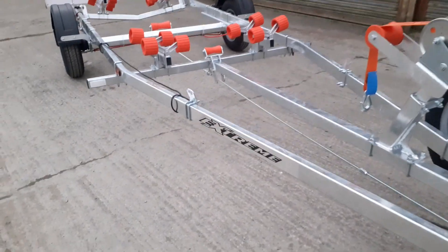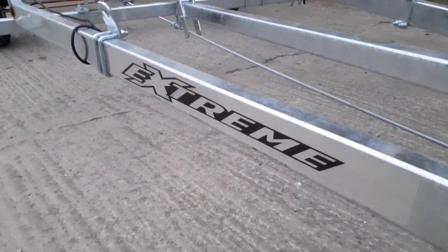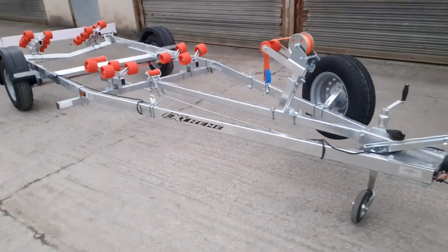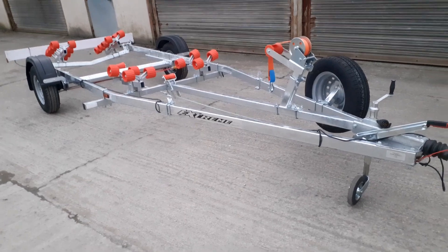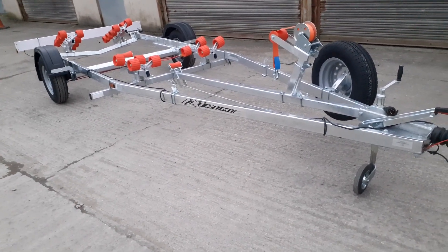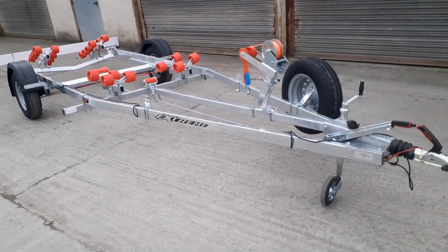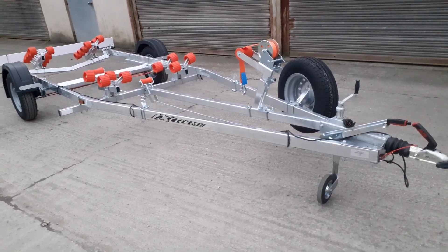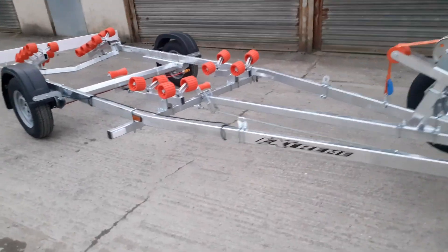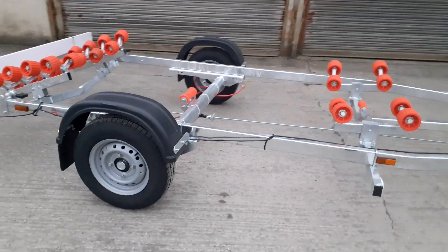That's the 1100 Super Roller Trailer from Xtreme, available here at e-trailers.co.uk. Just to give you a bit more information: the trailer weighs in at about 280 kilos, which means it will take a boat of approximately 820 kilos. That's a 16-foot hard boat, a 5.2 rib, or you could even get a 19-foot dinghy on it with an overhang off the back.